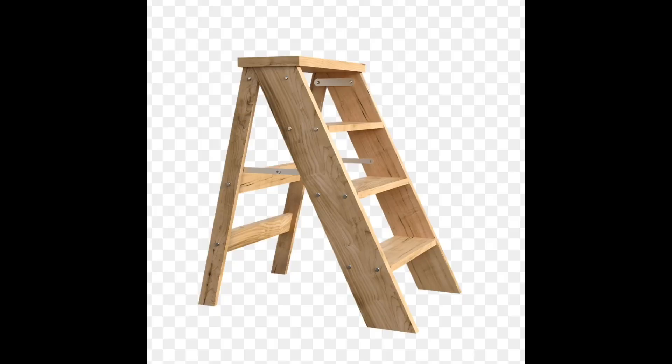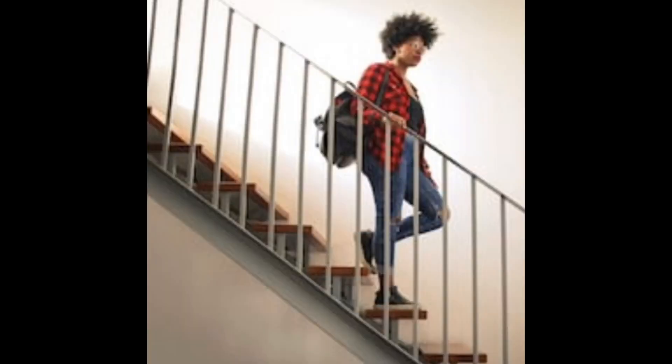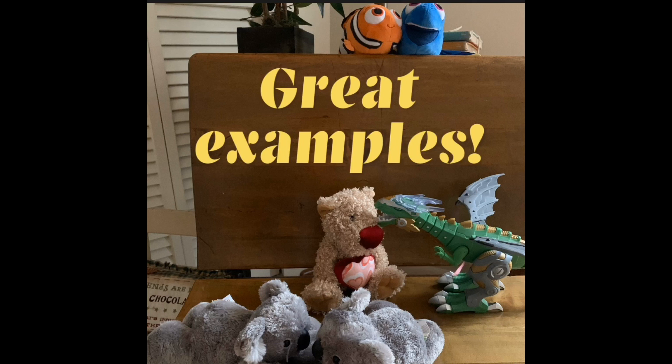My fish came up with a stepladder — you can go up a stepladder and come back down. My one-armed flying dragon came up with stairs — you can go up the stairs and down the stairs. Teddy the teddy bear said we could go up and down on a teeter-totter. And the very brave koala bears said you could get in a ride where they haul you all the way up to the top and then drop you down. Those were some extremely good examples from my fantastic class — way to go, guys!